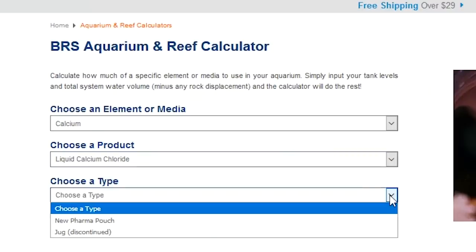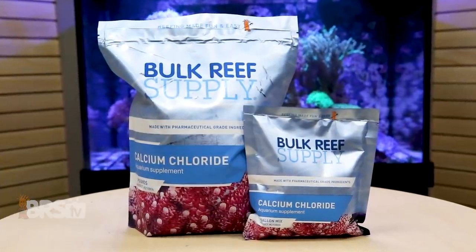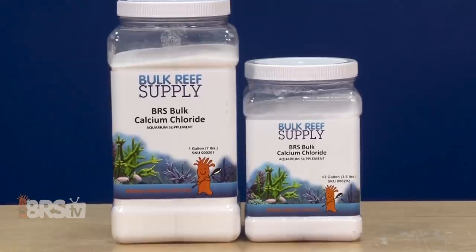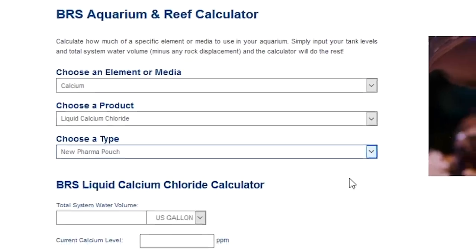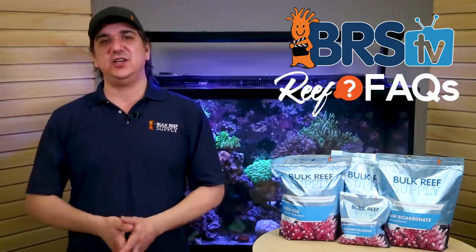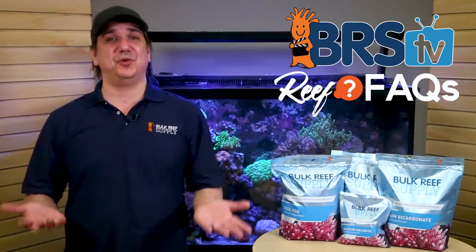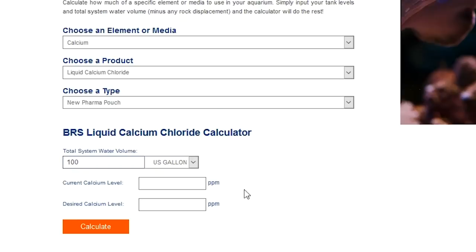Select the liquid calcium chloride, then under type there are two options: the new pharma pouch, which are the bags that look like this, and the discontinued jug option, which is an older pinch grip jug we haven't sold in a while. But given bulk selling, there are still a lot of reefers out there that have it, so we'll probably leave it up there for a couple of years. Most of you will select the new pharma pouch. After that, enter your system water volume, which is your tank plus your sump minus rock and sand. Don't get too hung up on this — all you need to be is somewhat close. If you're off by 10% and wanted to change calcium 40 points, you'd only be off by 4 points one way or the other, which is both meaningless and not something you can accurately measure with a hobby-grade test kit. I'm going to enter 100 gallons as an example tank.